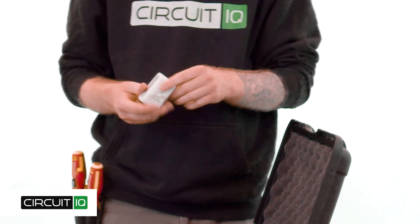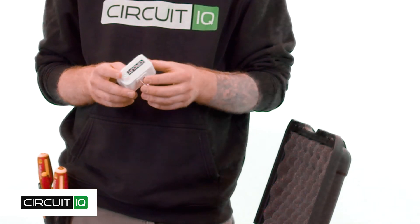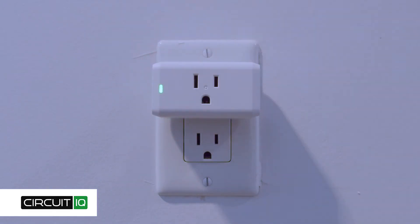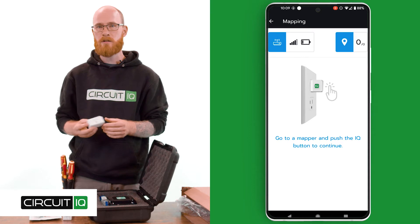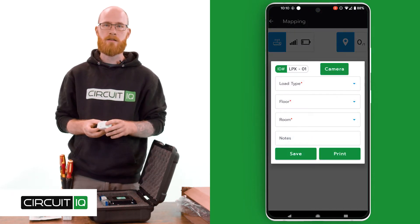The mappers are a three-prong plug and they fit into a standard 5-15R receptacle. You'll find an indicator light on the front — these will light up green when you plug them in to indicate that there's power to the unit. On the side, you'll find an IQ button, which is used during the mapping process to help you identify the device.